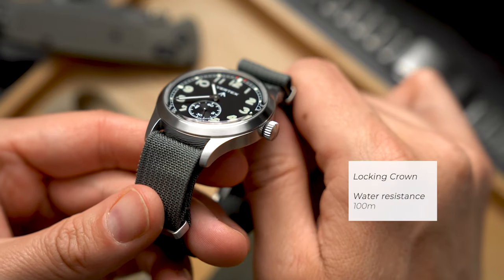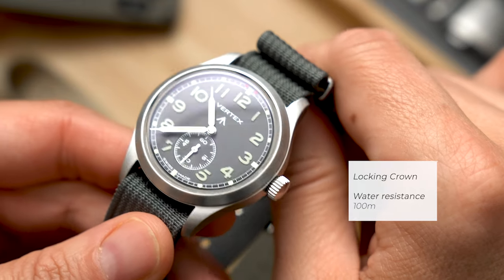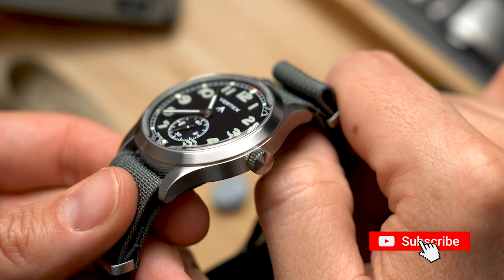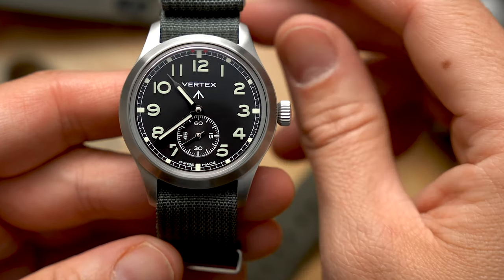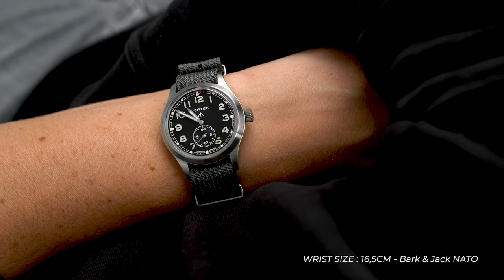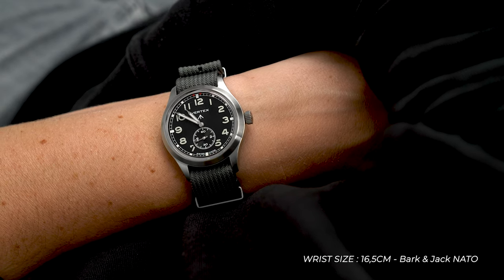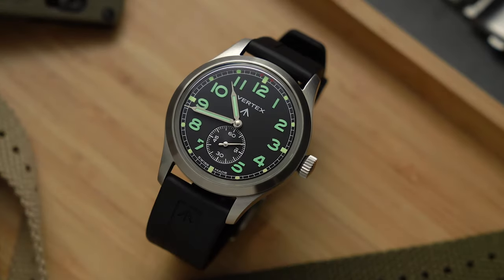There is a screw-down crown that provides water resistance up to 100 meters. The crown has a nice size with plenty of grip, but perhaps an extra detail I would have liked to have seen was a signed crown — though I guess it blends in perfectly with the no-nonsense design and finishing of the rest of the case. The crown and movement operation feels very pleasant. When setting the time and winding the watch you get a good resistance, so you get a good feel of what you are doing. To me that sense of feedback is an indicator of what a premium watch should feel like.